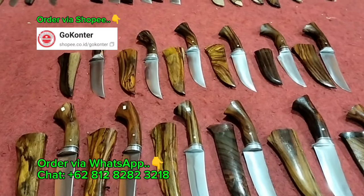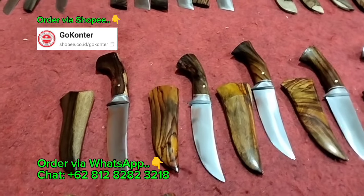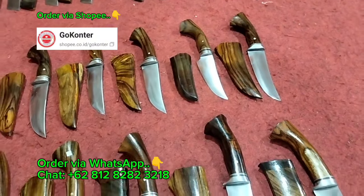Assalamualaikum warahmatullahi wabarakatuh. Alhamdulillahirrohabilalamin. Jumpa kembali dengan Bang Iwan, yang tentunya tidak bosan-bosannya mengupdate seputar dunia bilah. Baik teman-teman semuanya.